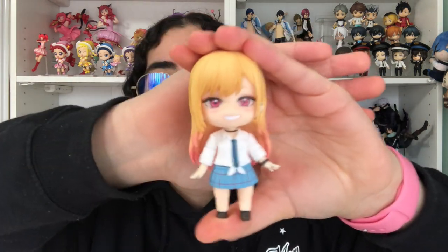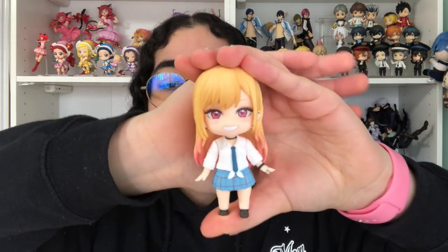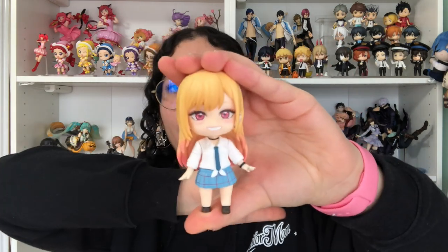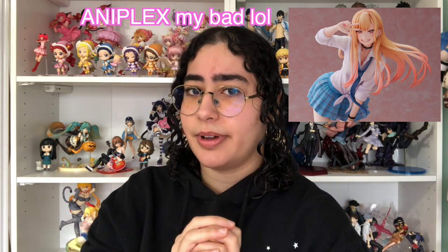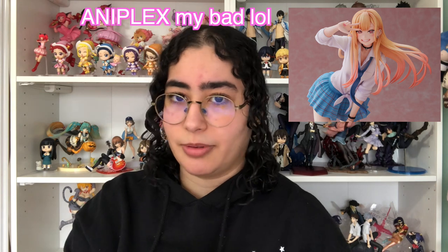And then we have the last face plate, which is the default one, but the default one is super cute too. So this is our queen bee with her default face on. Tell me she is not adorable — I love her smile so much. This is the same smile she has in the scale figure that I really want. I can't remember what company it's from — I want to say it's Kotobukiya, but that's probably wrong. I will put an image of it up here.